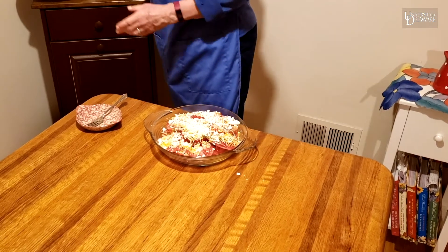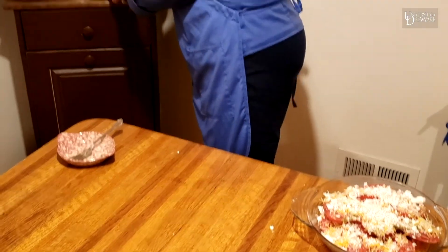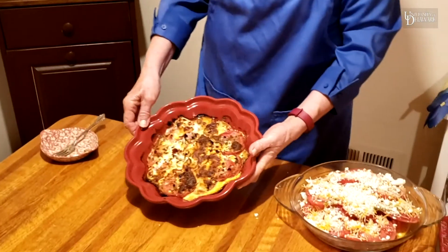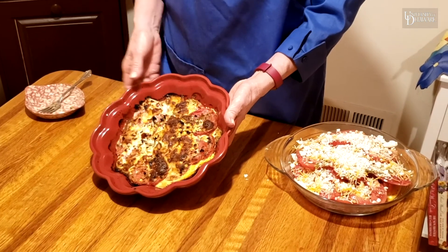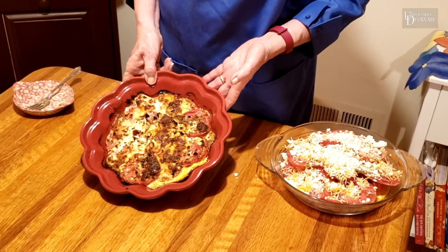And when it's done, it comes out looking like this. This makes eight servings and it's really easy to cut and makes a nice side dish. No crust — easy and delicious.